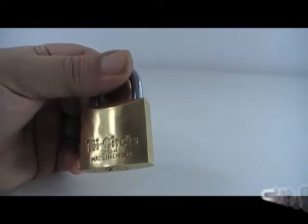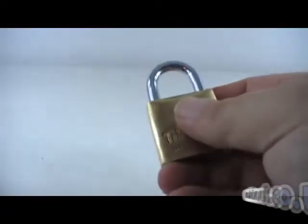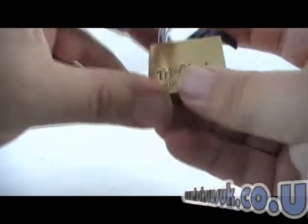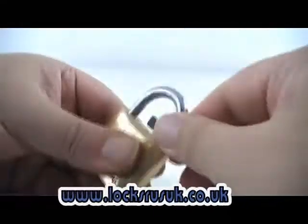Okay, what we've got here is the tricycle 264. It does rake with the Begata rake. You can bump it if you file your own key. The quickest method, for me, seems to be the padlock shims.